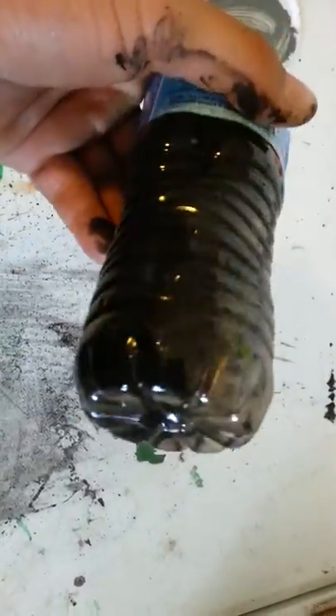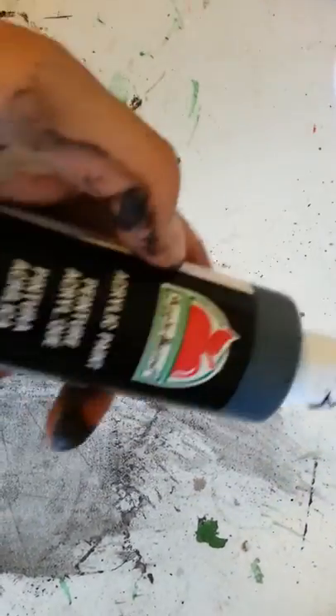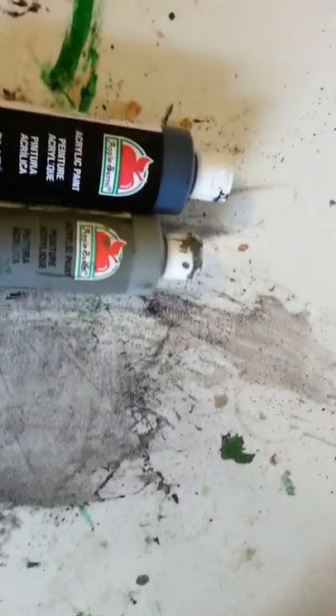Besides that, you're going to need just a couple of dishes to put paints in — this is actually just a lid to some cottage cheese, no big deal. You're going to need some water to water down your paint. I have a basic black wash I made — just apple barrel paint with some water in a water bottle. You're going to need black paint. The stuff I use is Apple Barrel from Walmart, cheap, about $2.50 to $3 depending on sales. You're also going to need gray, and white, and if you're doing any dirt texture, a basic brown.